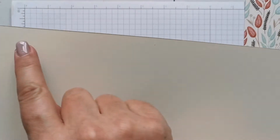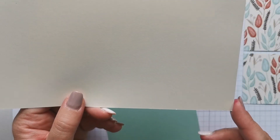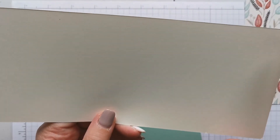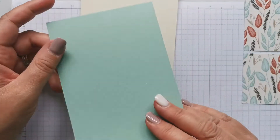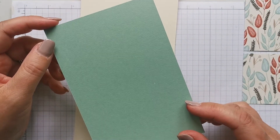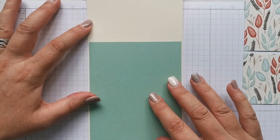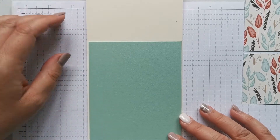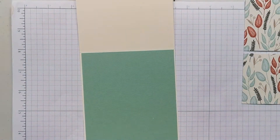This card base measures 11 and three quarters by four and an eighth — it's a half of a UK A4. I've scored that down the middle at five and seven eighths. Then I've got a piece of mint macaron measuring four inches by five and three quarters. You'll see it gives a really lovely narrow border all the way around. Mint macaron with very vanilla is lovely.